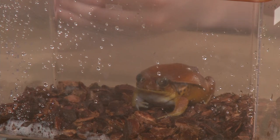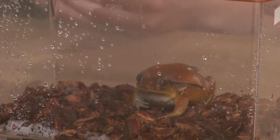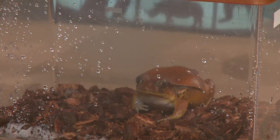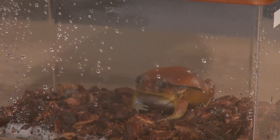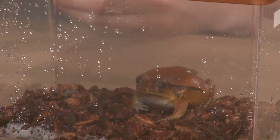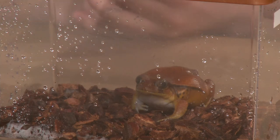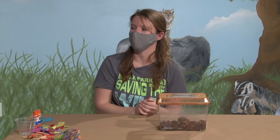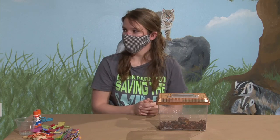Her bright red coloring is to try to ward off animals — to let them know that if you try to eat me you might regret that. She's not going to be nearly as poisonous as our poison dart frogs, but when she gets really stressed out she will start to sweat this kind of white glue-like substance on her back, and that's her poison. If an animal were to try to eat her, they would get that poison in their mouth and it would make them sick — it's not toxic enough to kill them, but it'll make them stay away from her.